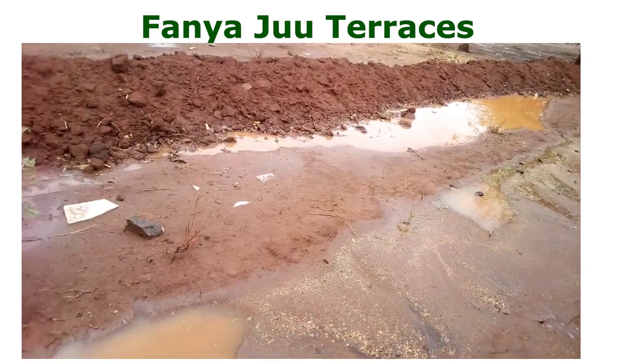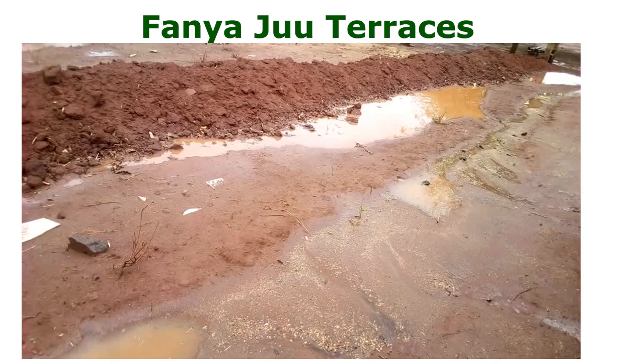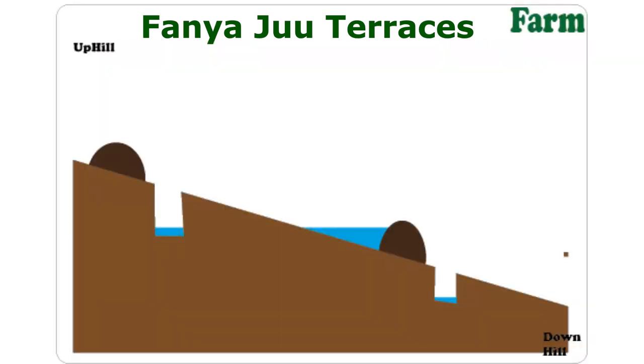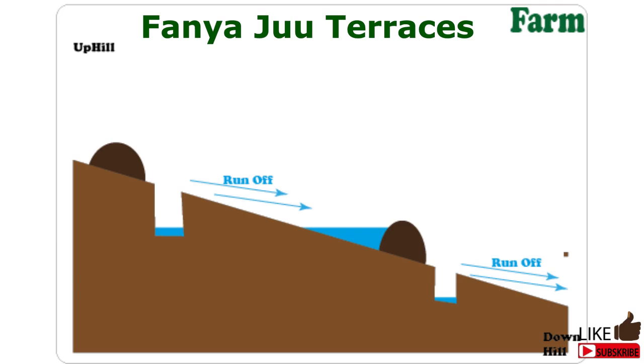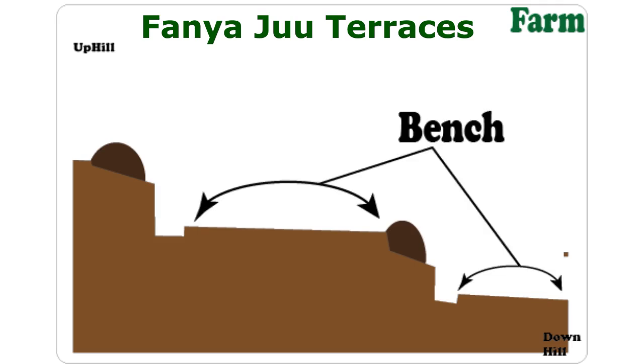I want you to visualize something unique with Fanyaju terraces. Let's focus on a single portion between two Fanyaju terraces. The slight soil erosion that occurs from the runoff will lead to gradual leveling. This will eventually form benches, of course over a long time. So these terraces contribute to the leveling of portions of the land.